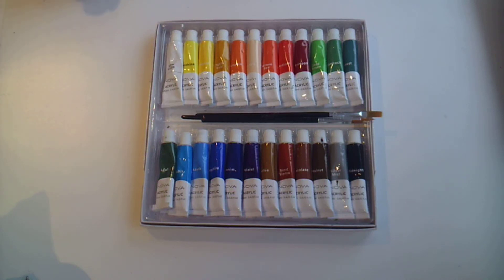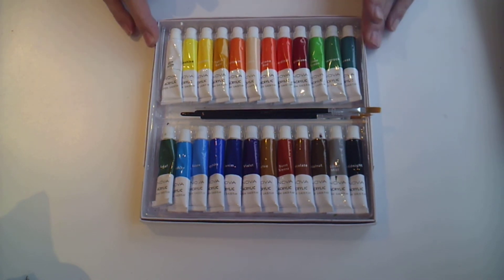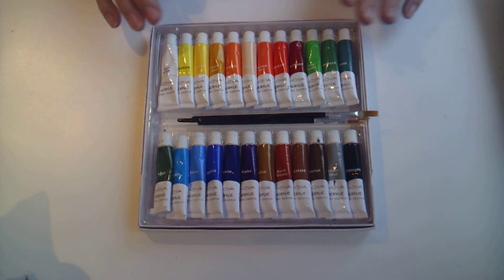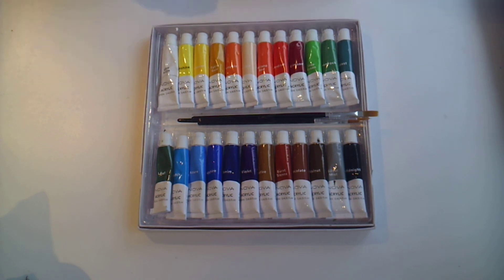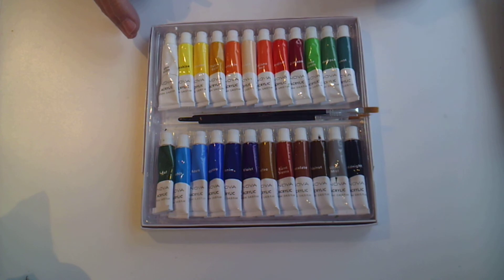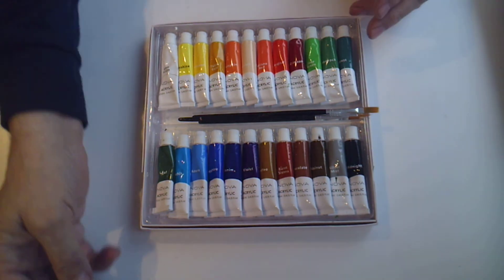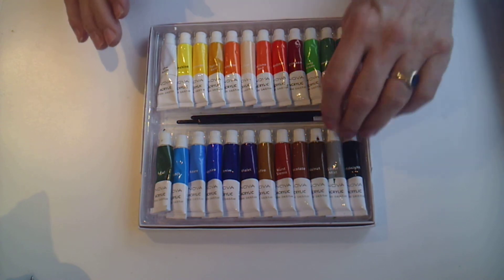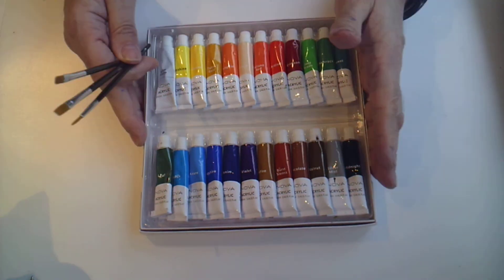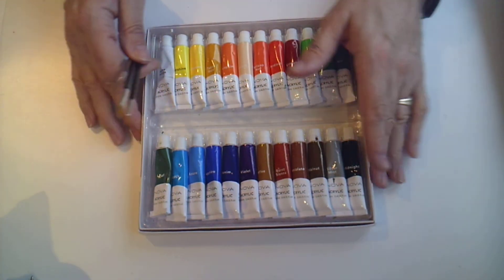Hi, I'm Mark and I'd like to welcome you to my studio today. I've been sent this pack of Nova acrylic paints to review by the lovely people at Trimcraft. This is a pack of 24 colors of 12ml acrylic paints. They're a thick buttery paint with a really nice finish when they're dry — a glossy finish. The pack comes with three brushes, and it's available on Amazon for £12.72 for all 24 colors, which is a really good price.